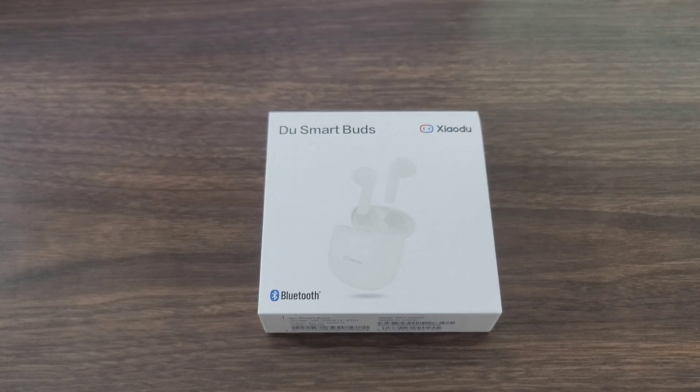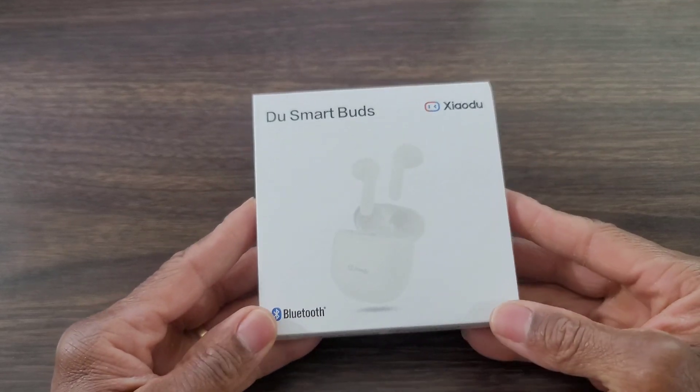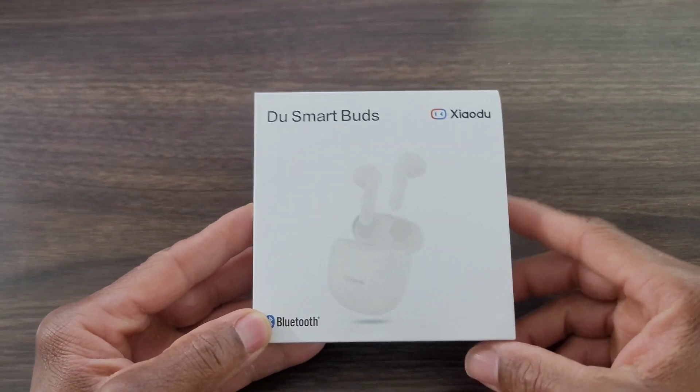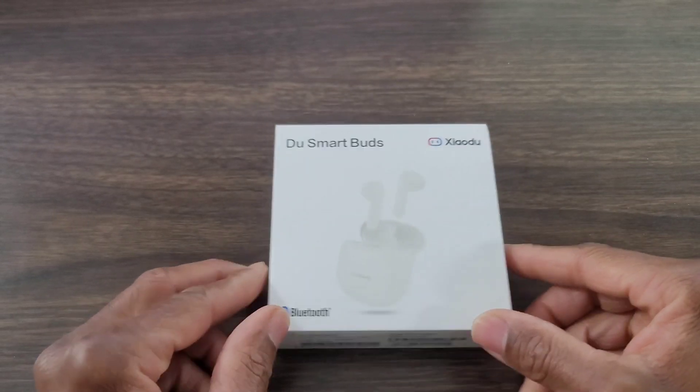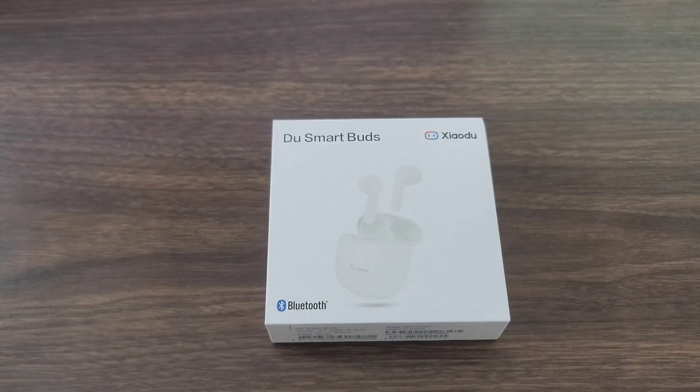Let's check this out. This is nice — I thought it was nice for the price. The call quality and music quality for the price is definitely nice. So if you're on a budget and you're looking for something that's affordable, this is nice. It does put you in the mind of the Apple AirPods — it does have that look and that design.